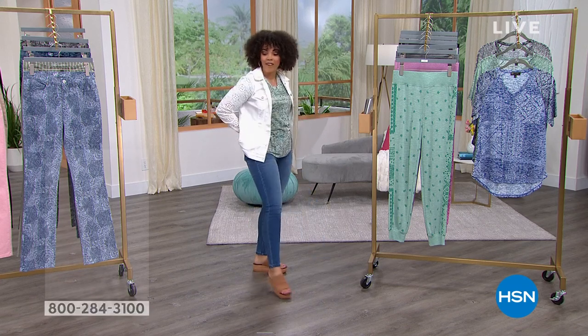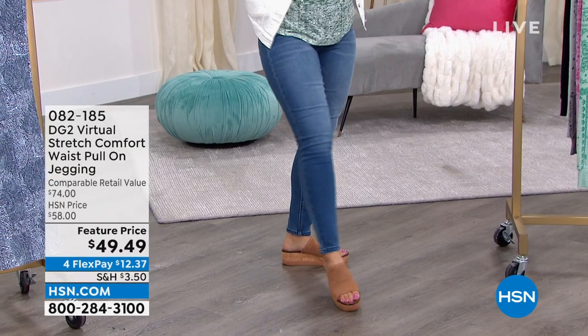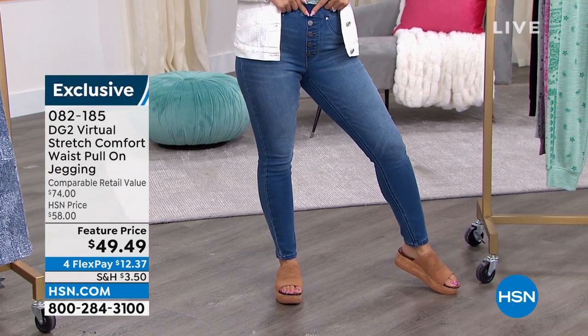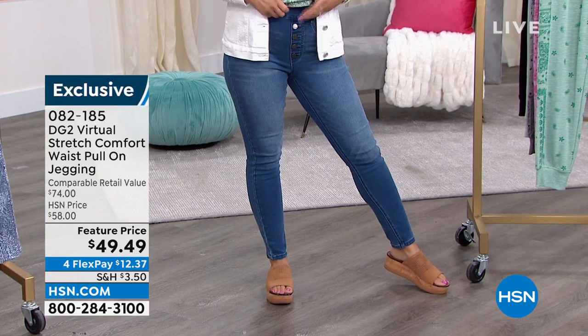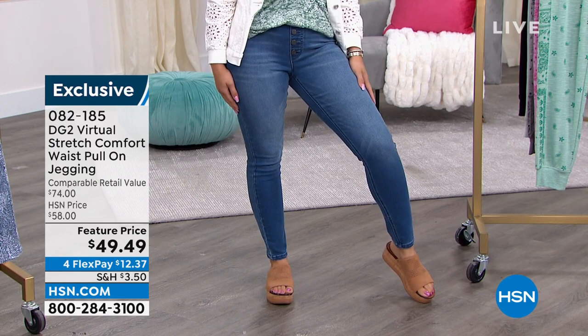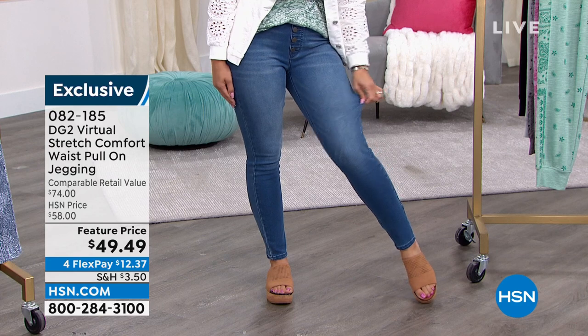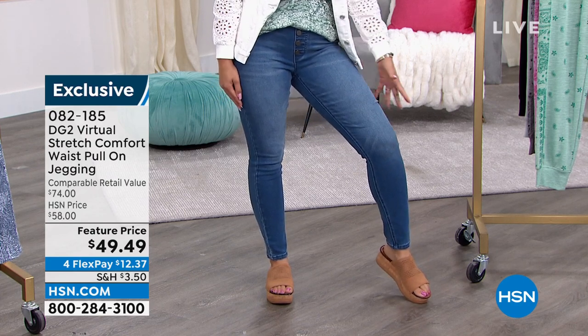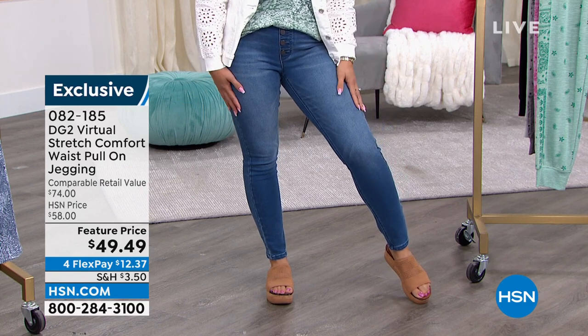Look at these — no buttons to fuss with, no zippers to fuss with, but cute little decorative buttons, which is really cool. These are a pull-on jegging. You know how sometimes jeggings can feel really thin? This is pure denim. It's that virtual stretch, so it's super soft, cotton-rich denim.